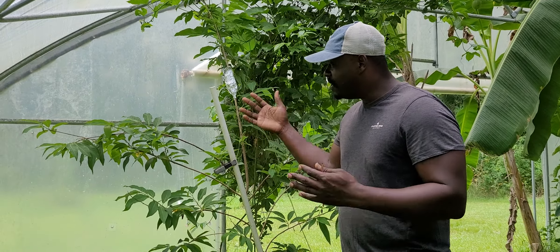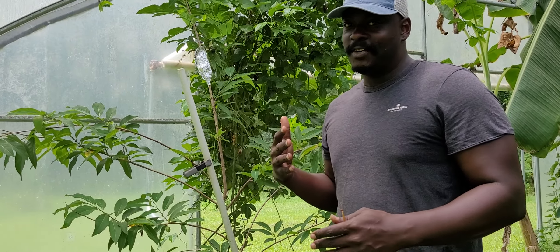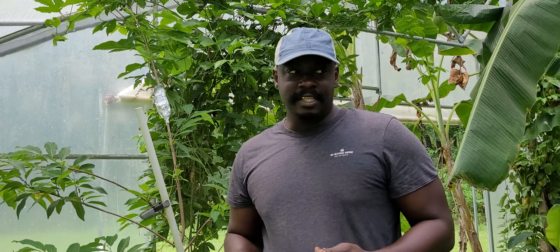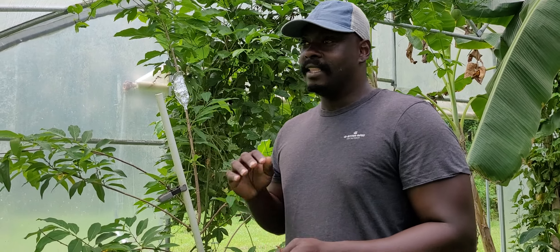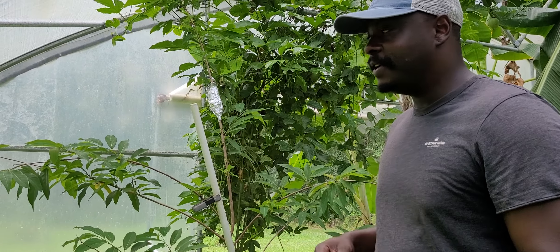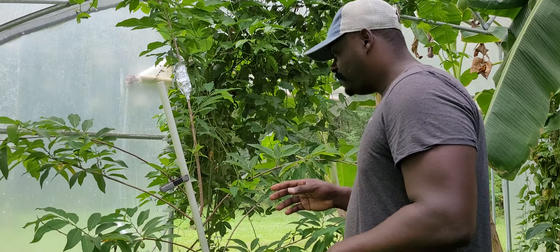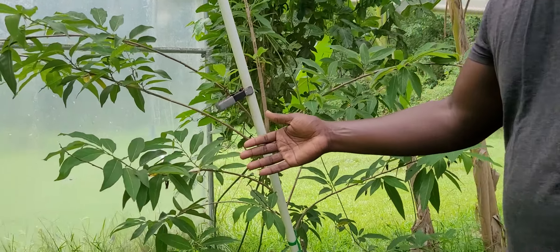The sugar apple kept flowering but we never got any fruit — we couldn't get any fruit set. And she said you gotta hand pollinate it. I looked at that video after she sent it that evening, watched it about two times, and felt confident that I could get out here and start doing what she told me.